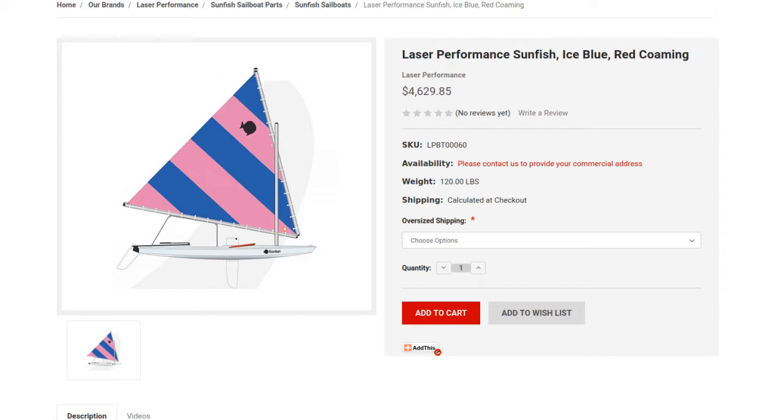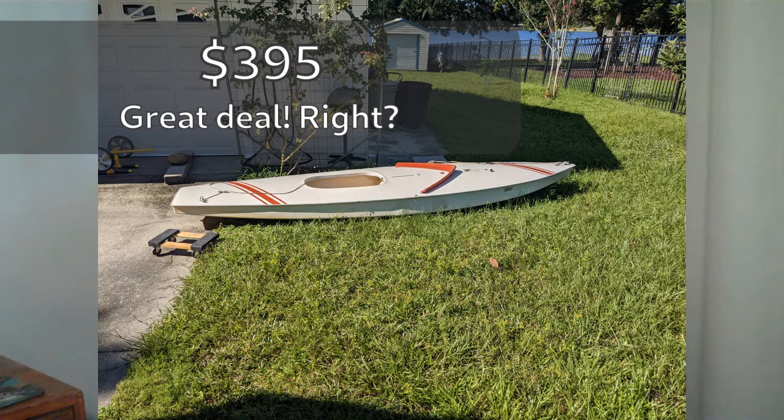You want to buy a Sunfish sailboat, and I'm assuming you're not going to be putting down $3,500 to $4,000 for a brand new one because you're watching this video. So even if you find a really good deal, like maybe $395 for a used Sunfish sailboat with all the parts, it's going to have a lot of extra costs that'll add on to that.